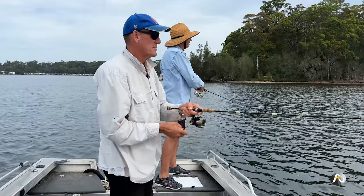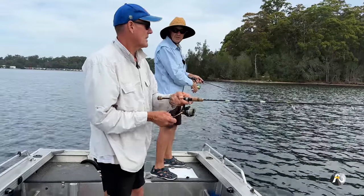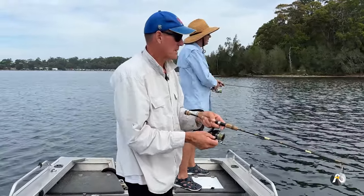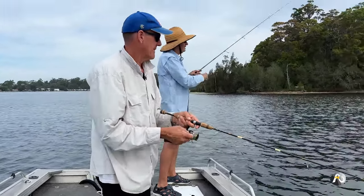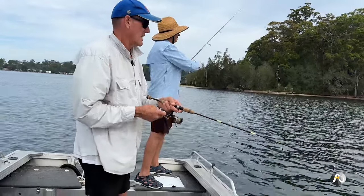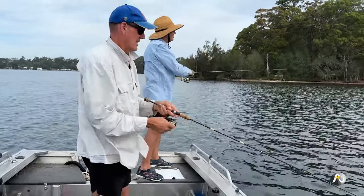Something just whacked my lure on the surface — probably a tailor. Something else whacked it again. I'm going to wind it in because I'm not confident I've still got my whole plastic on the end. The plastic is still there thankfully. I don't know what that was, but something was whacking it as soon as it hit the water.